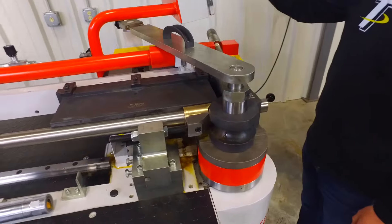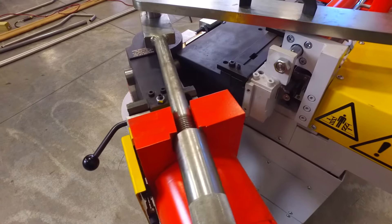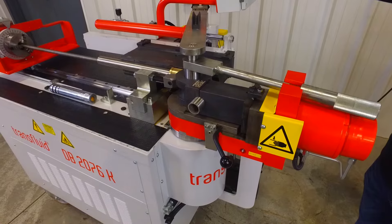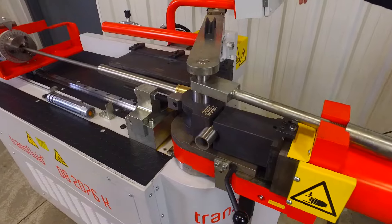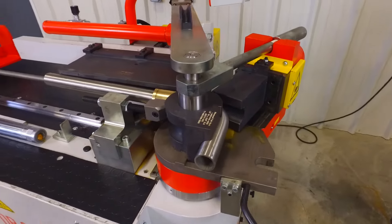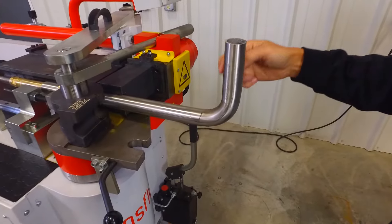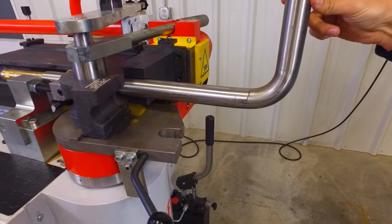Okay, we're ready to bend. Now you can see that the mandrel is being extracted out. We can open up the clamps, pull back our bend head, and you can see the result here is very good. This is inch-and-a-half stainless steel for a handrail project we're going to be building, and it's going to work out really nicely for us.